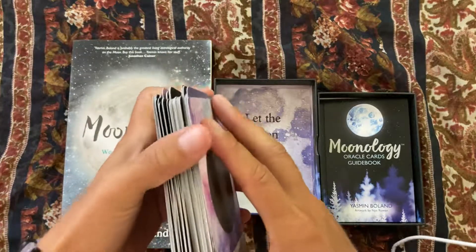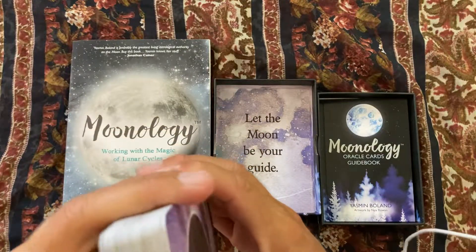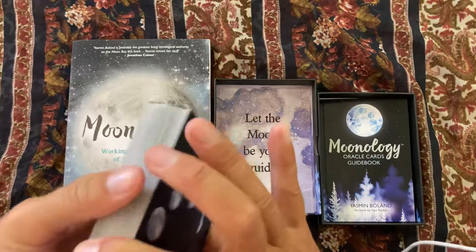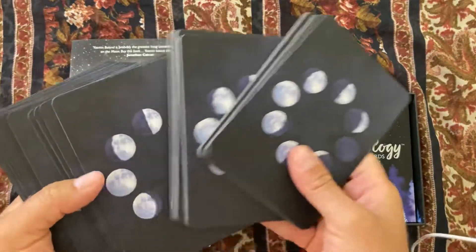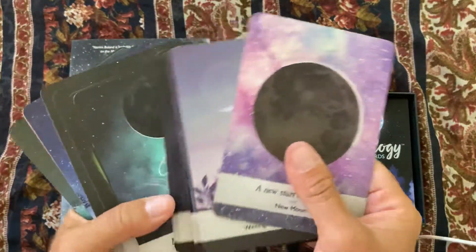I'm not going to go through every card, but I do like it. I'm excited to work with it and I think I'm going to keep this one.